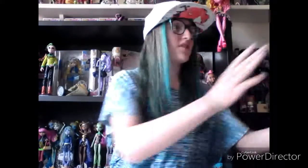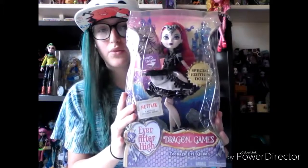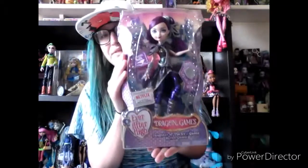The first one I will review is Teenage Evil Queen, Holly O'Hare, Darling Charming, and Raven Queen. I actually don't have Poppy or the Apple pack yet, but those are the only two I need so far. Let's get this review started.